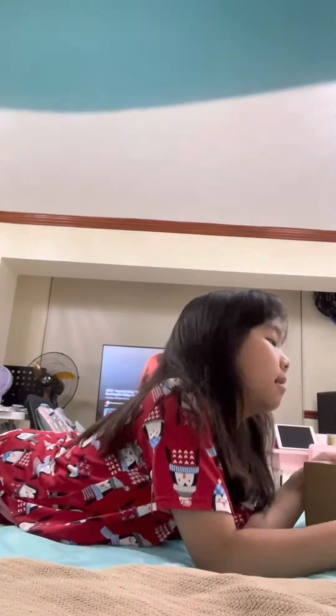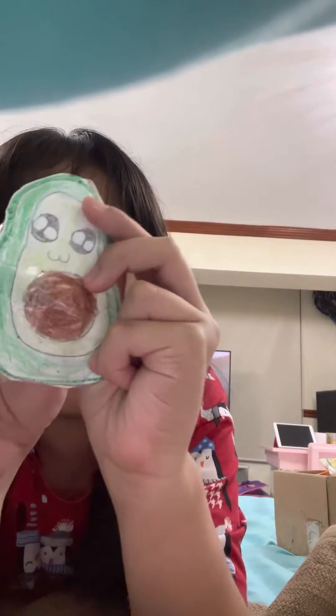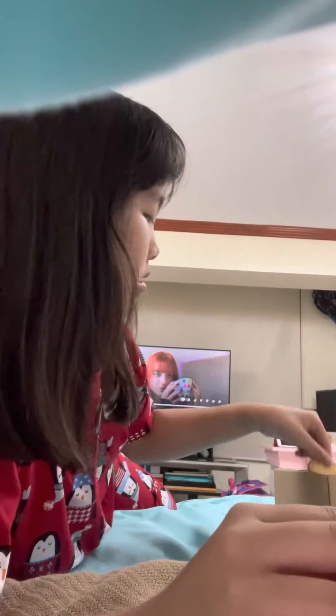I have extra squishies to make the video with. So first off, we get this — the avocado squishy. Next one, the hollow duck and corn squishy. It's very squishy. Next one, the avocado poppin. The toast is squishy.